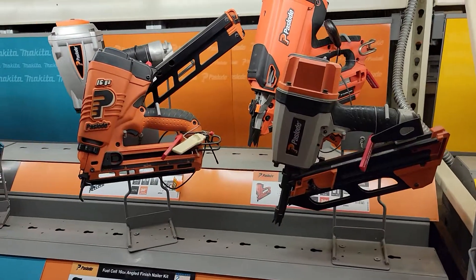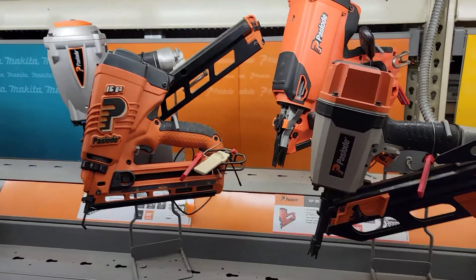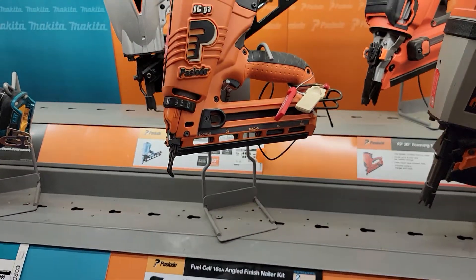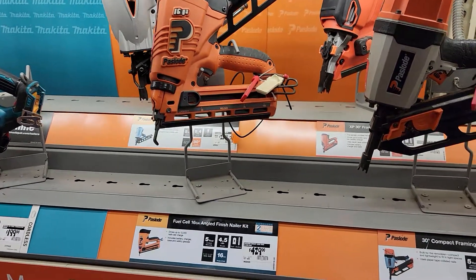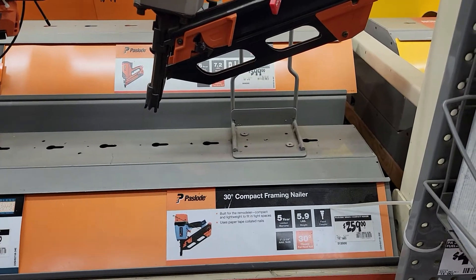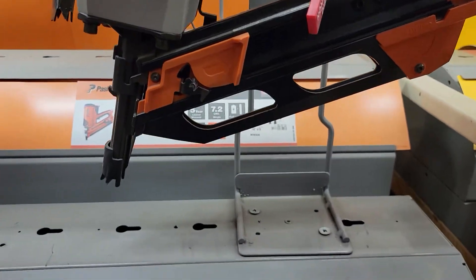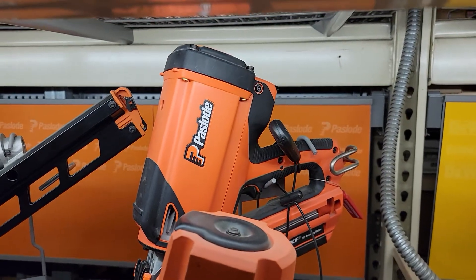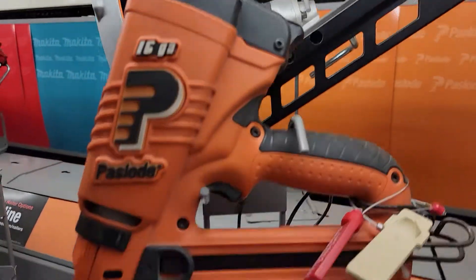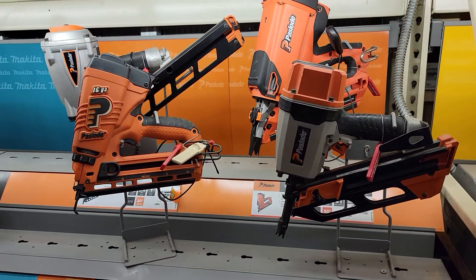At Home Depot, here's the Paslode framing nailer and air nailers — 16 gauge 429 angle finish nailer right here. Paslode framing nailer at $259, and then a framing nailer here in the back at $399. And then the air nailer in the back at $320 to $329. That's your Paslode section of framing nailers.